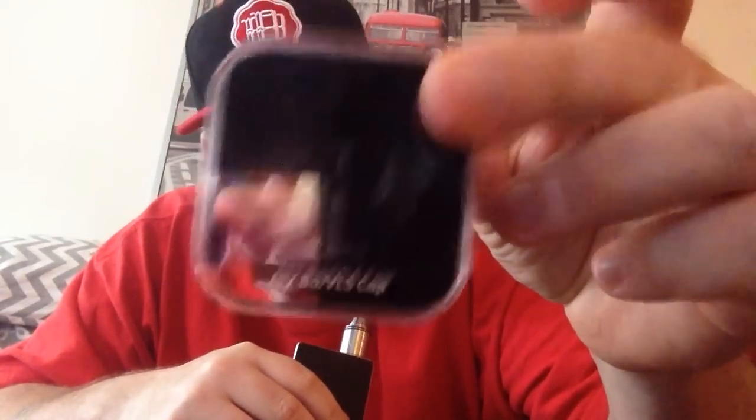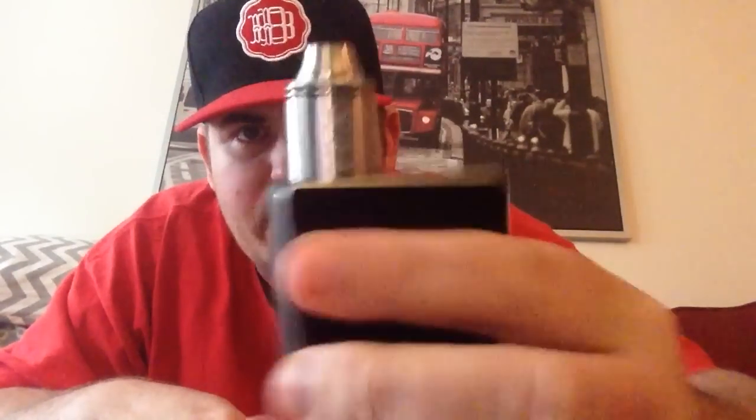What up YouTube? It's Abyss of Vapor. I got another review for you today. It's on the J-Bo Designs and VLS Comp Cap. That's the box. That's what it looks like — it's that comp cap.